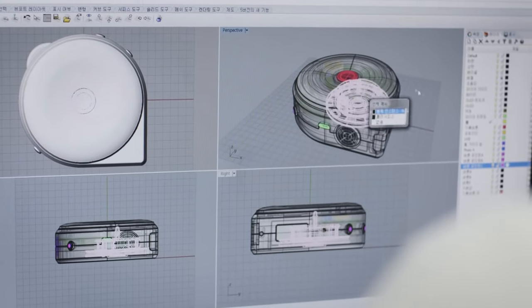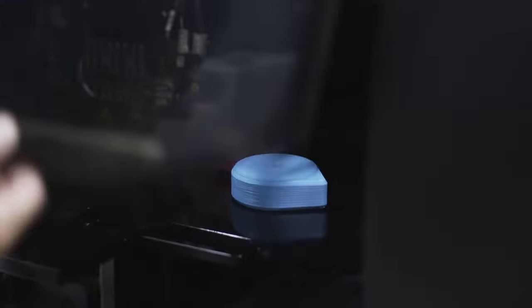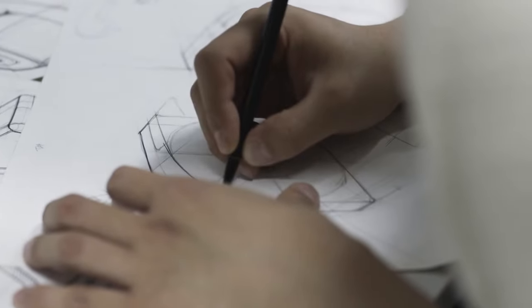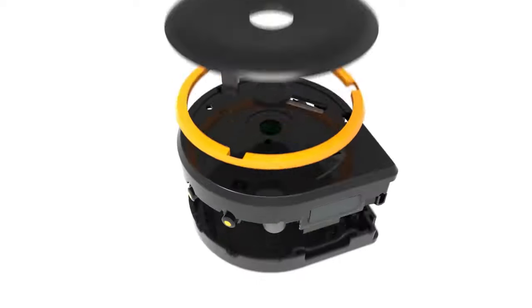So, we created BAGEL, a smart tape measure. We put a lot of effort into creating BAGEL. Our team worked night and day to make the best quality product with this family design. We have our final prototype that is ready for mass production. Now, we need your help to deliver this amazing product to everyone. Please help us bring this BAGEL to life. Thank you.